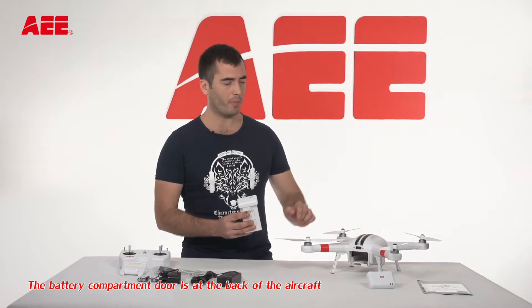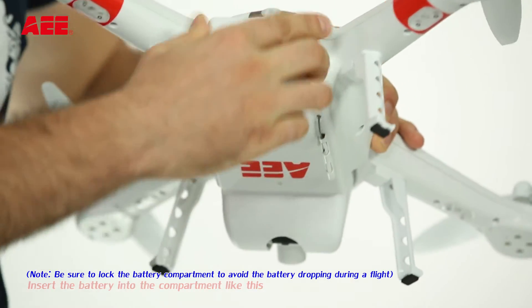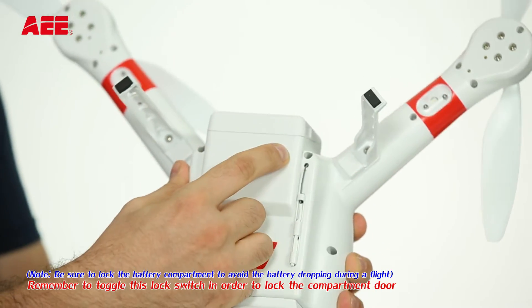The battery compartment door is at the back of the aircraft. Insert the battery into the compartment like this. Remember to lock the lock switch in order to lock the compartment door.